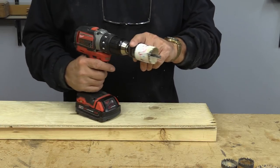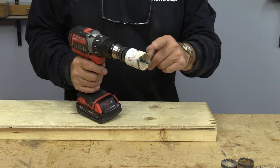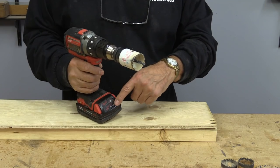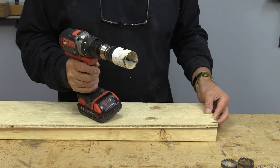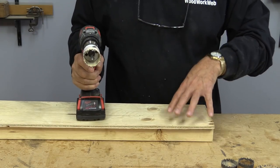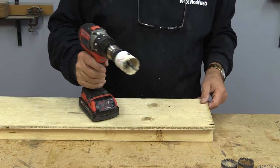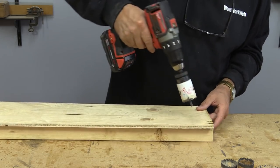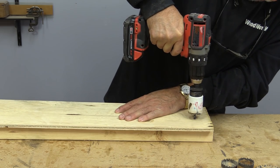I've installed a bit in my cordless drill. Hole saws can be hard on cordless drills because they're running on batteries, so you might want to use a corded drill if you're doing a lot of drilling. I've just got some thin material because these will obviously go through whatever the thickness is, but let's just do one small hole to start with.